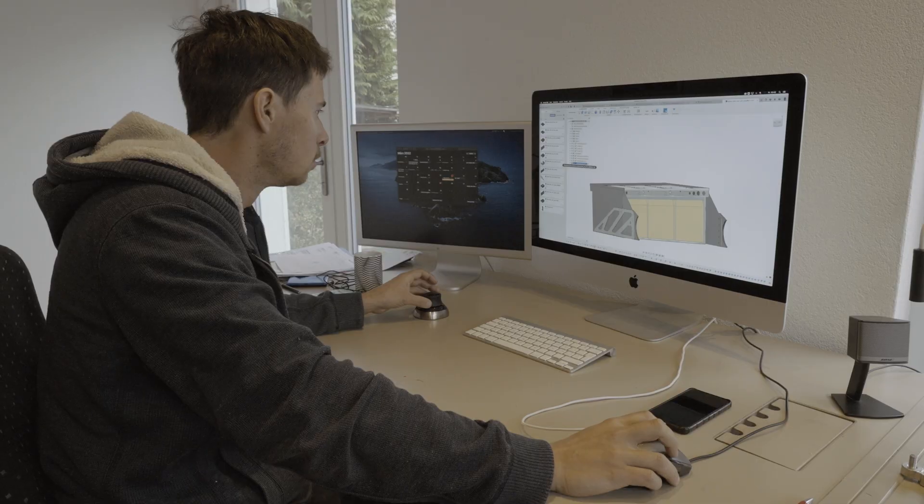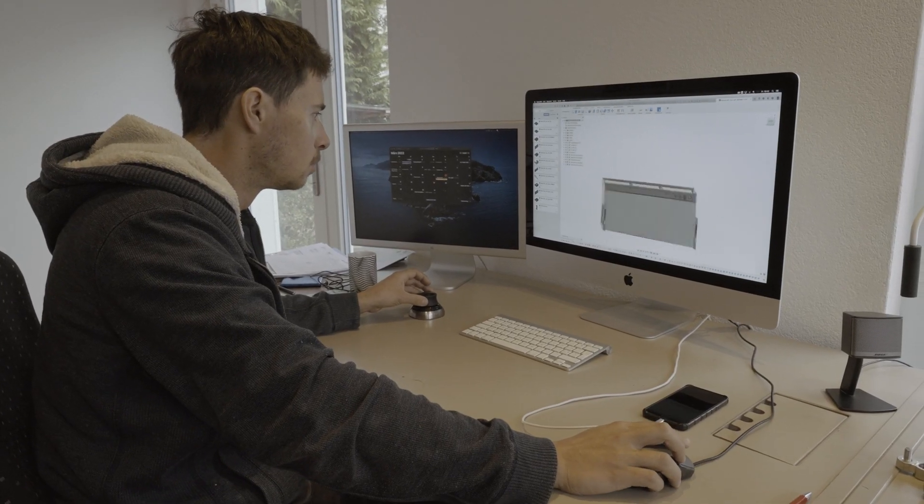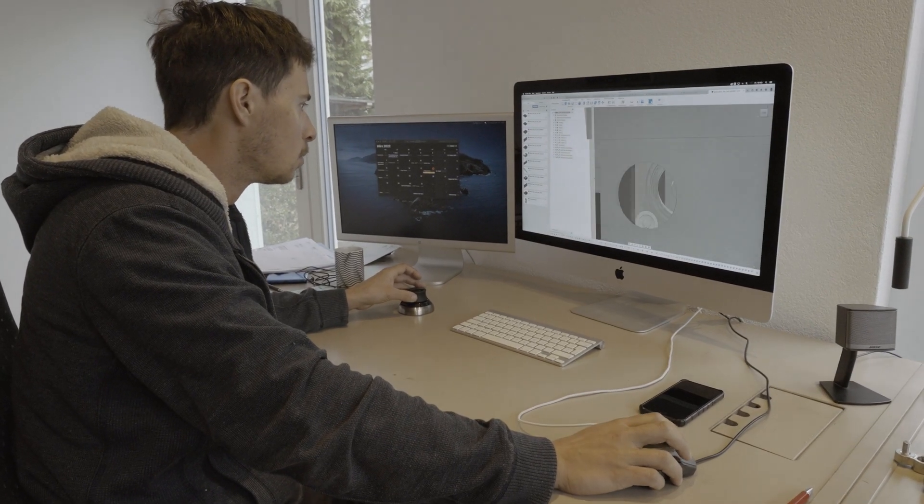For example, if the car drives through a pothole and there is a lot of force going into the car, this box still needs to hold up. I'm actually really new to using CAD — the computer-aided design.